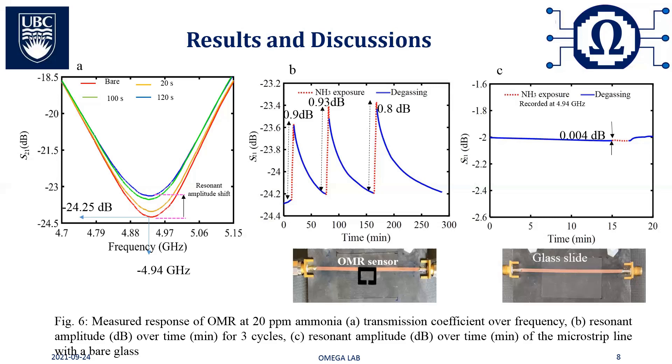Based on this sensing mechanism, the change in conductivity of the SRR reflects in its resonant amplitude rather than resonant frequency. That is the reason why we monitored resonant amplitude during the experiments.